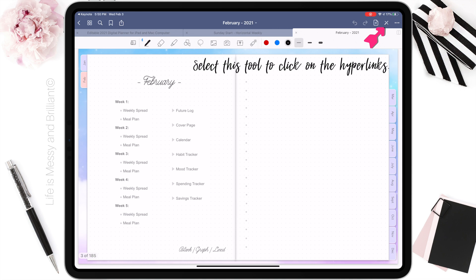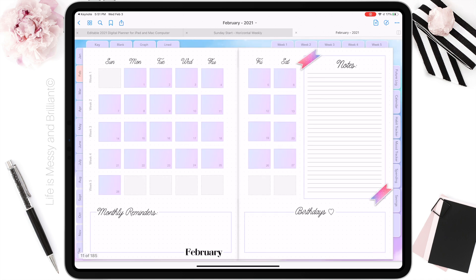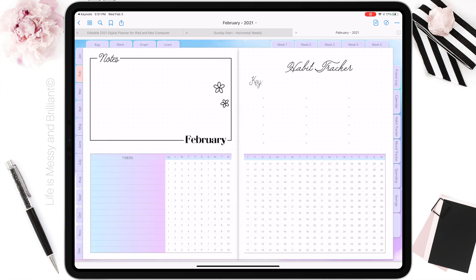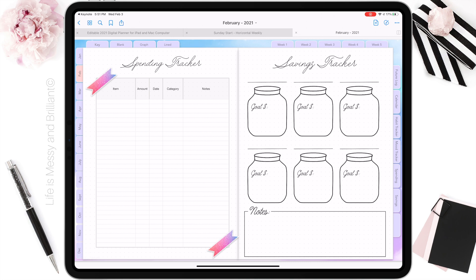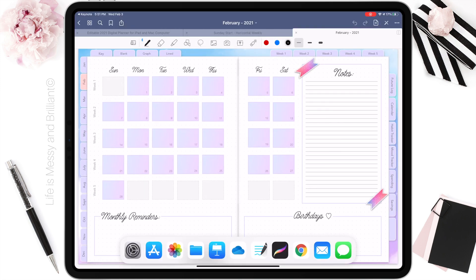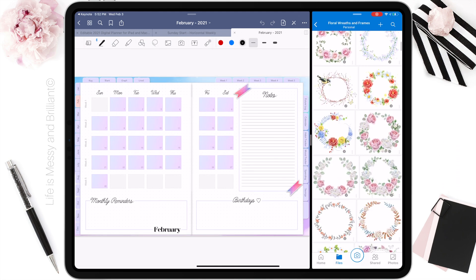Here is a quick preview of how I navigate my planner in the GoodNotes app.